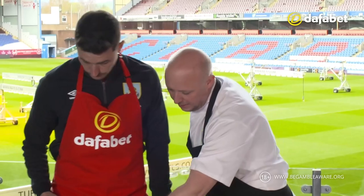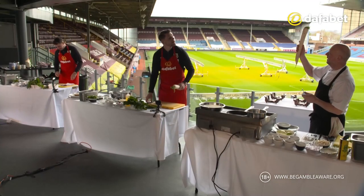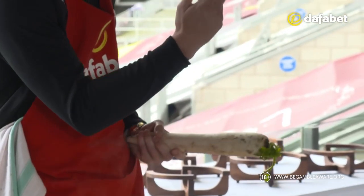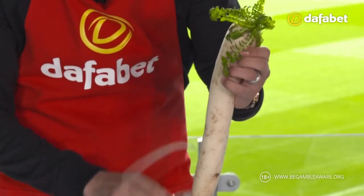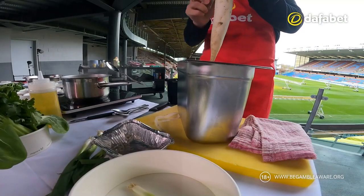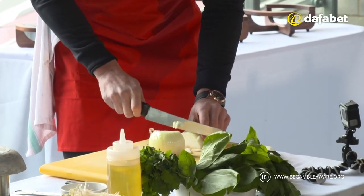A little bit more water in there. What's that, Brian? Mouli? Part of the radish family — looks like a cucumber. Keep an eye on it. Mine's boiling, Brian. Mine's boiling through as well.